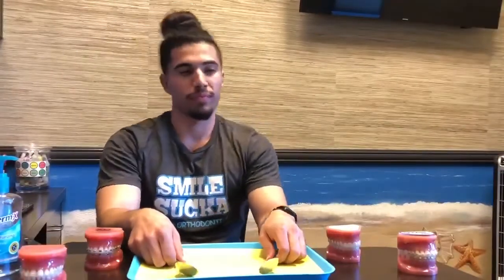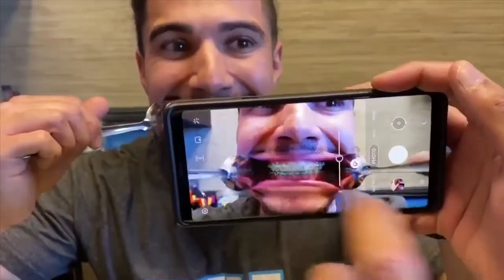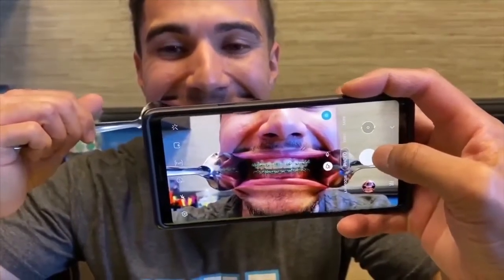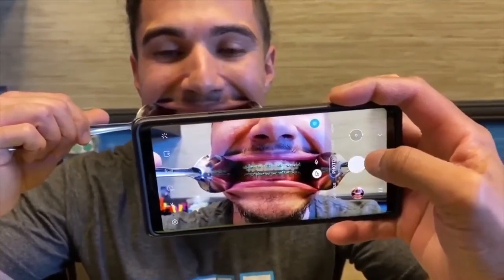So the first photo: you're gonna use the spoon to separate the teeth from your lips, and we're just gonna smile as big as we can for these photos. That's the first photo — we'll call it teeth one.